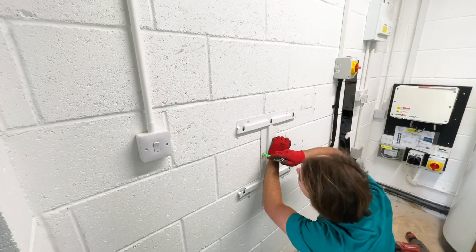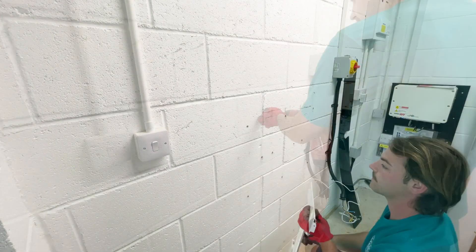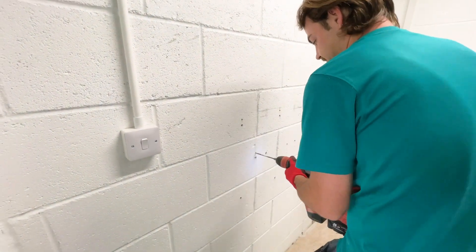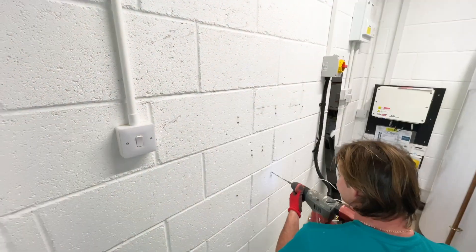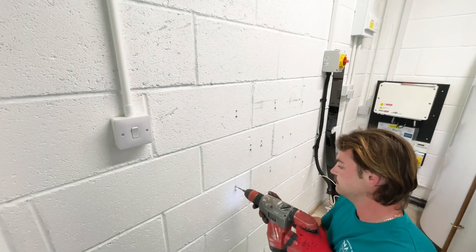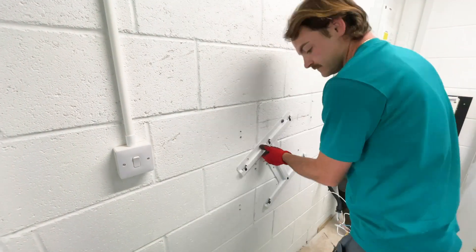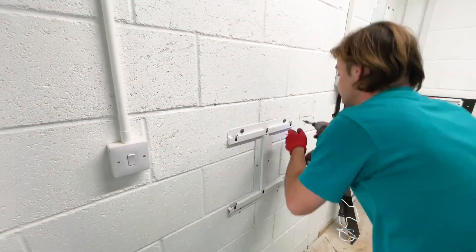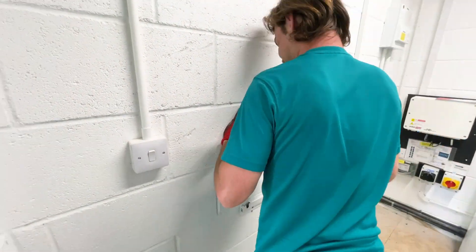Mark out your measurements and make sure the bracket is level. Mark the 6 holes you have to drill and then drill the holes. Screw in the top 2 bolts loosely and once again check if it is level. If you're happy it's level, then continue to screw in the rest of the bolts.